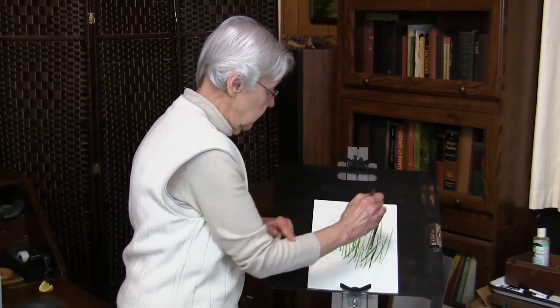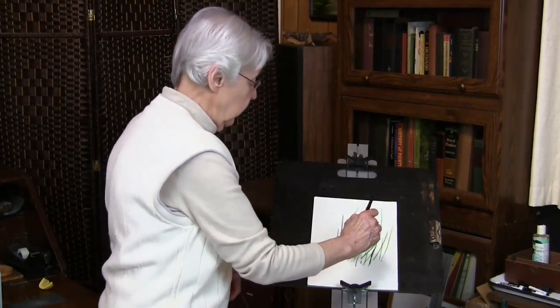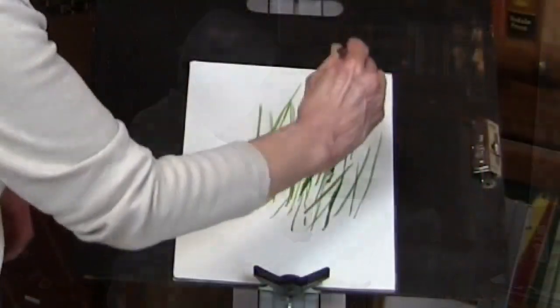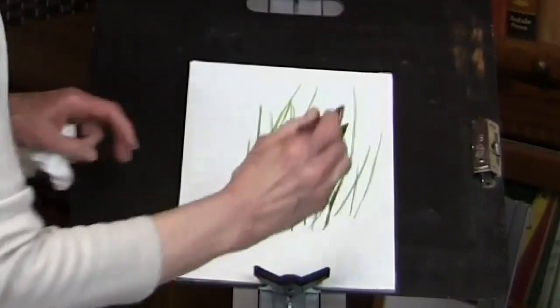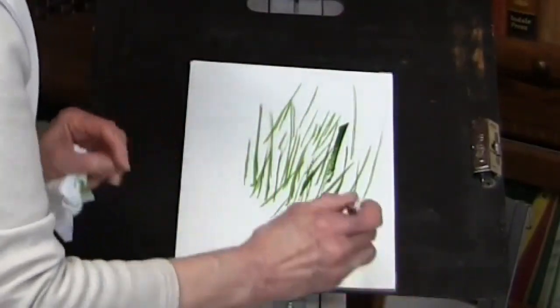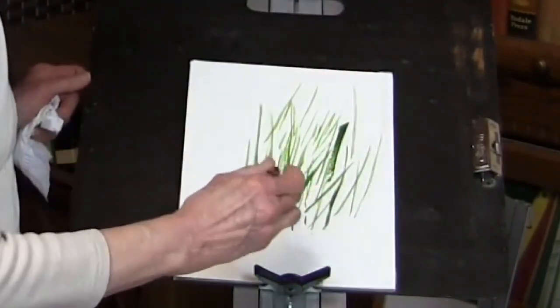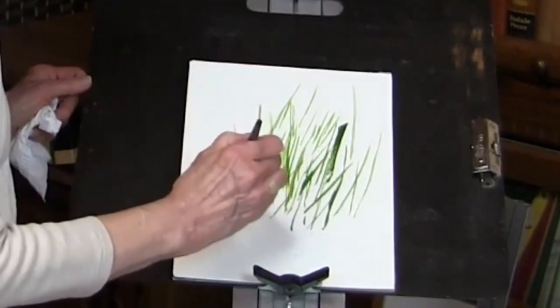The swing of the arm makes the line — not the wrist. A swing of the wrist makes the line a little bit out of control, the pressure a little out of control. So if you learn to use the tip, the back tip of the brush, like this.